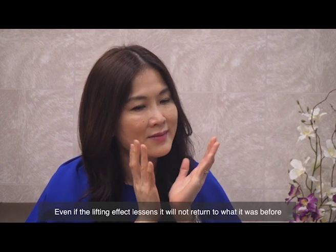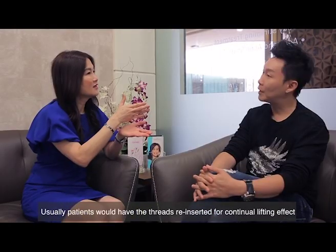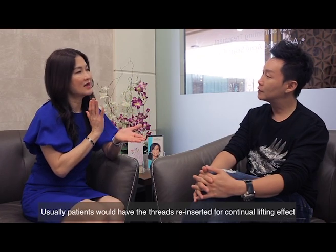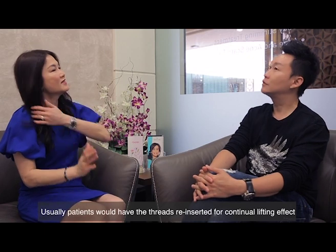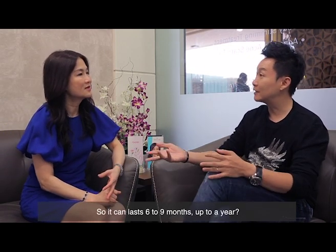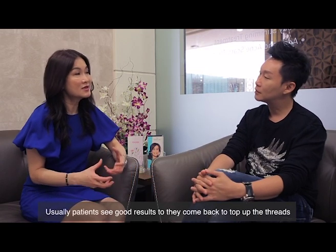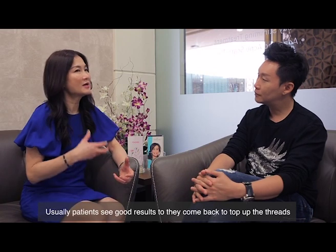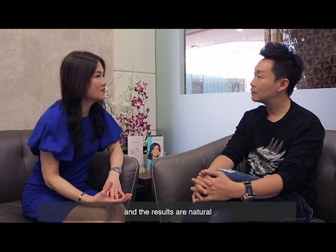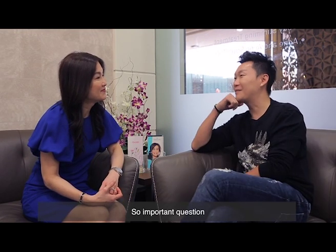Wherever the face has been lifted, it will stay in that position — it might settle a little, but after six to nine months your face will not return to what it was before; it will improve. Usually by then patients will reinsert the threads for continual lifting. Results can last six months to a year. We won't over-promise, but because patients see good results, they come back. The results are very natural.